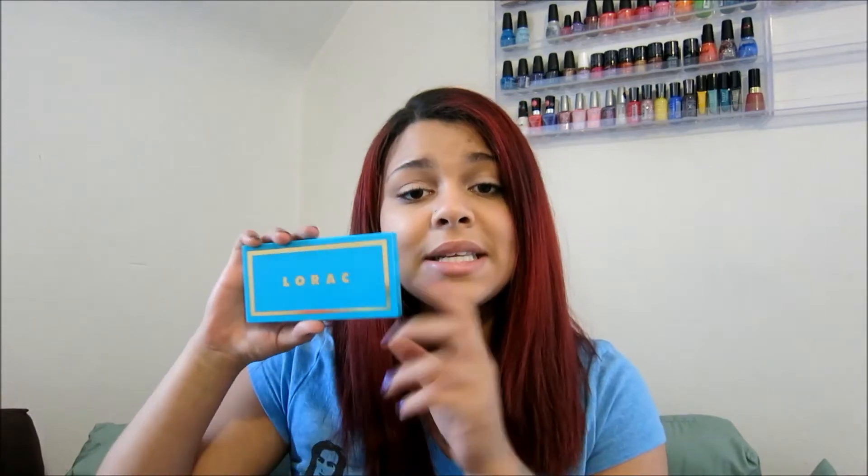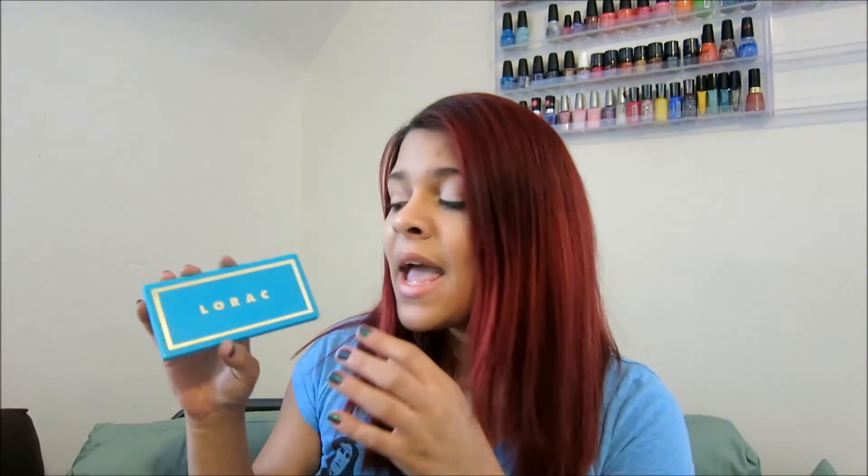So this is the palette itself. It's like a turquoise, kind of blue shade with gold lettering, and it's really different from the Lorac Pro palette. The Lorac Pro has more of a cardboard packaging whereas this one has plastic packaging, and the Lorac Pro palette has a magnetic closure whereas this one has a clasp closure.